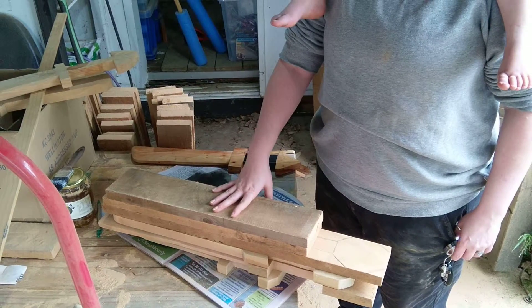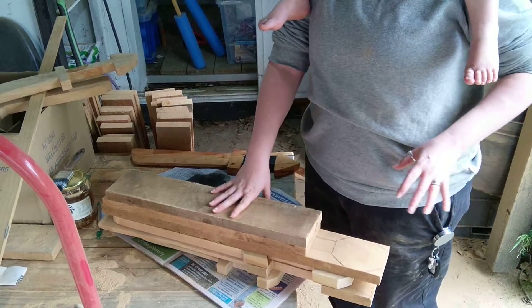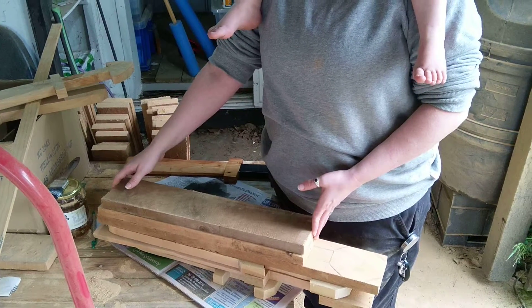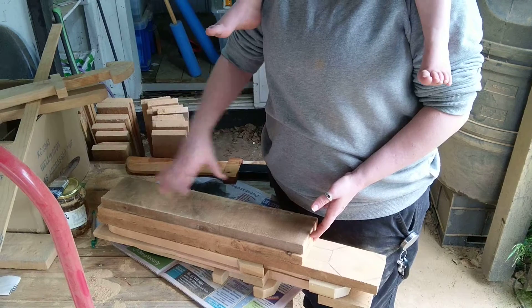I've been making some wooden swords and I'm going to take you through the steps. Start with a rough piece of wood — rough because we got rough wood cheap and that's what I'm using.